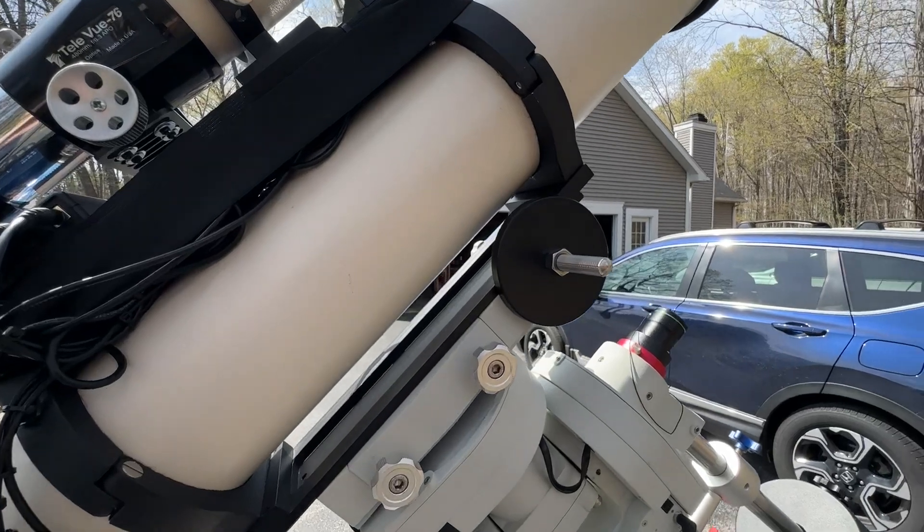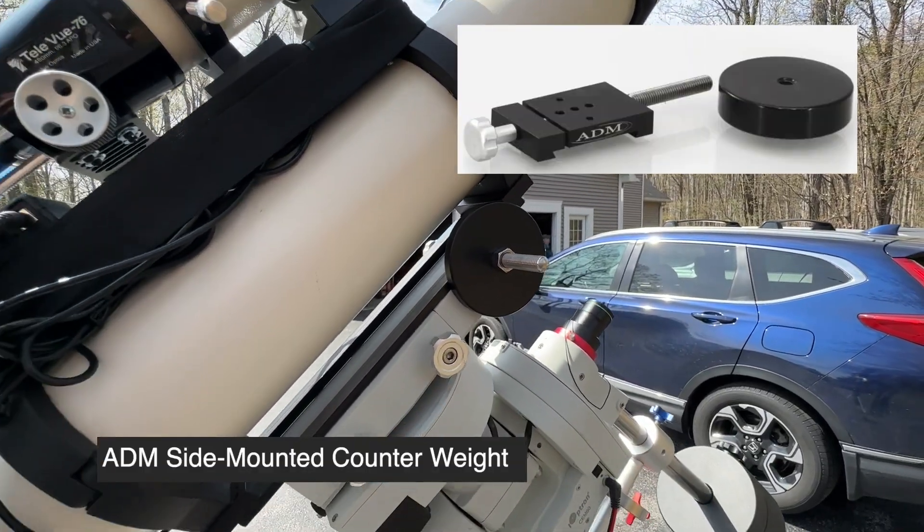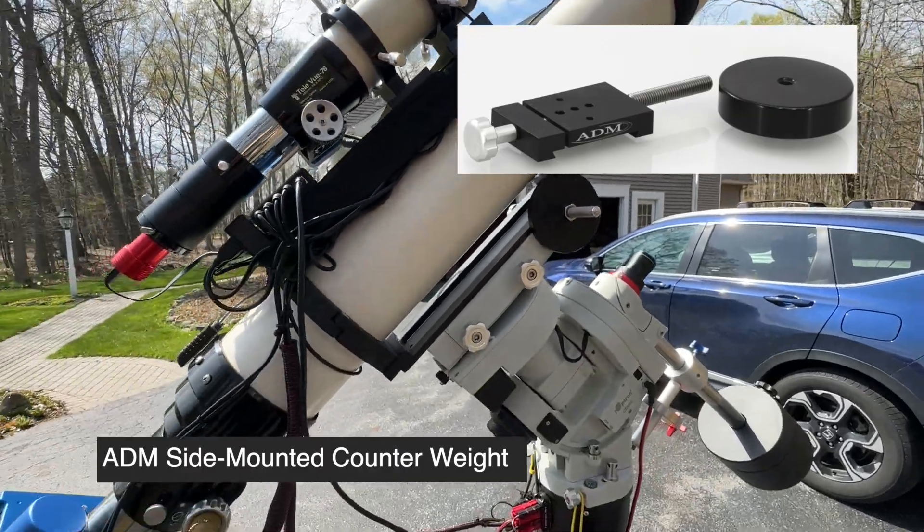On the other side you can see another counterweight which is also set up for z-axis balancing, so I can get the system finely tweaked and it does a very nice job.